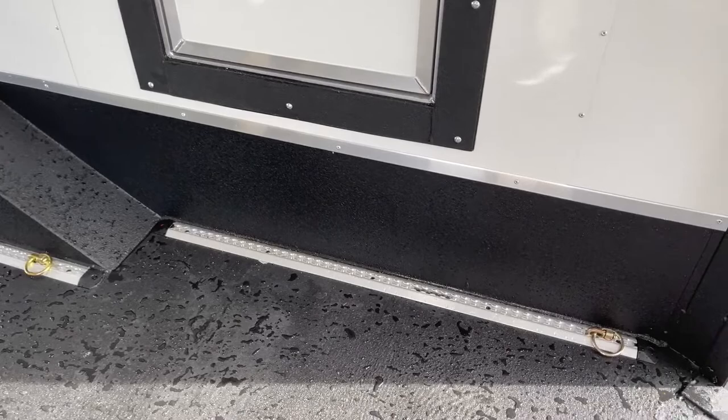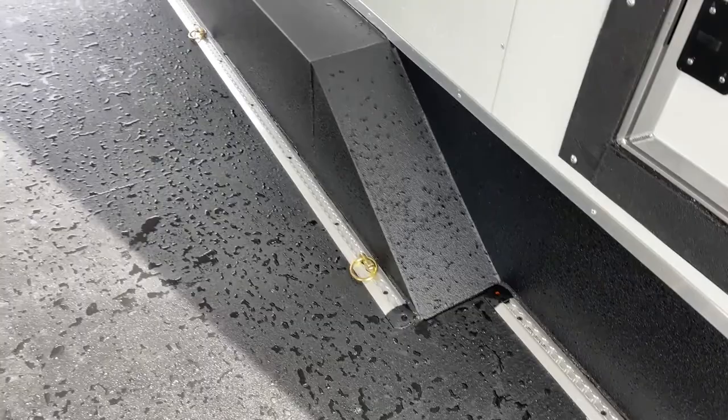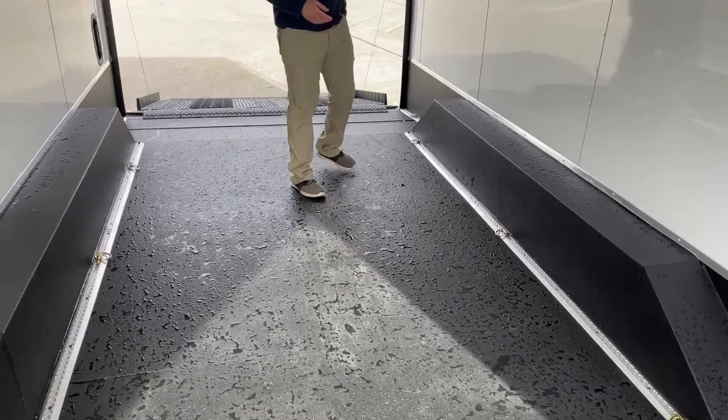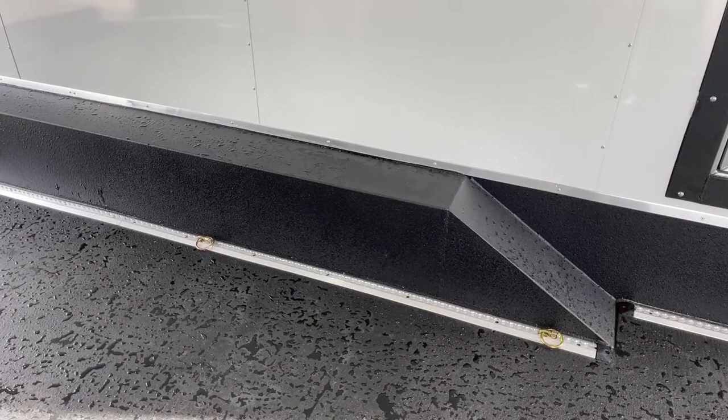You'll also notice the track tie-down system running the whole length of this trailer. You're going to have pretty much endless tie-down points — those D-rings can slide to any point in the track, and we can get you more rings if you need them. These are also drive-over wheel wells. They're pretty steep, but they're manufactured to drive over — they have angles cut in them so if you're driving a bigger ATV and need to park on top of them, they're set up to do so.